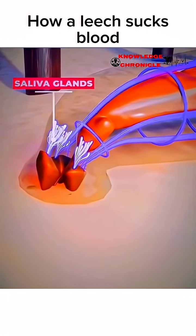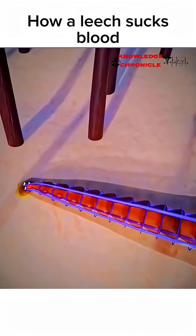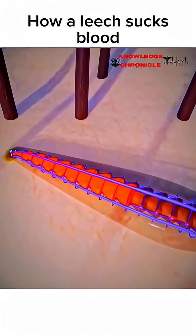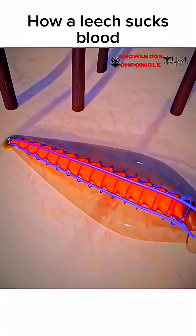This saliva also dilates blood vessels, making it easier for the leech to access the blood. As the leech feeds, it rhythmically contracts its body, creating a suction force that draws blood into its digestive system.